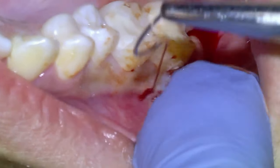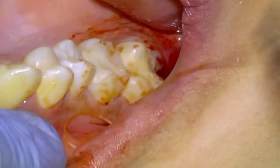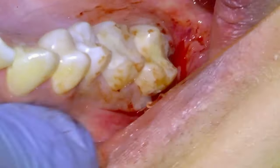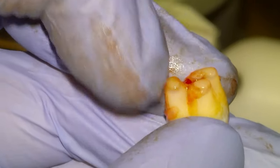We're just going to do two throws with a surgeon's knot and then a square knot to re-approximate the flap, and then we're going to snip it. That's a self-dissolving suture.